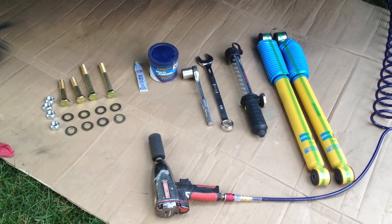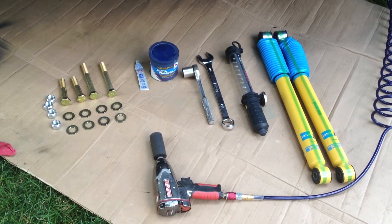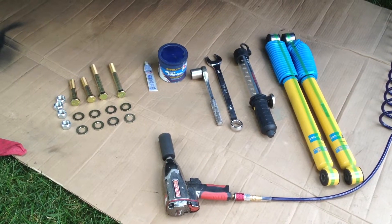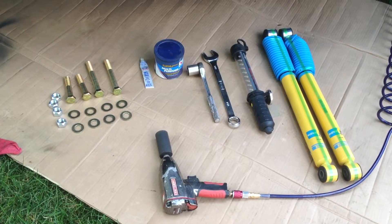Removal of the old ones was the same as the front — just hard to get the two bolts up on the top behind the frame rails. Lots of working the nuts back and forth with lots of penetrating oil on them, and they finally came loose.